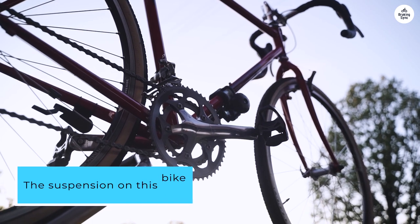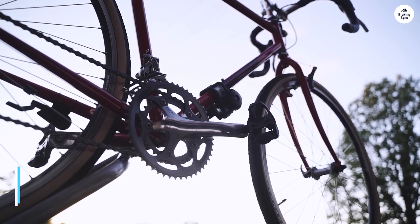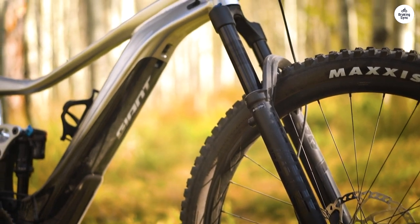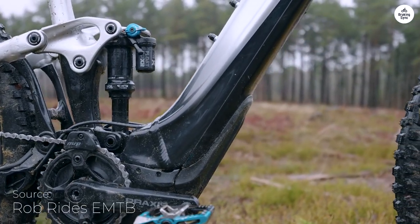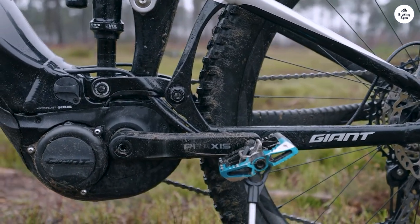The suspension on this bike handles rough trails super well. You've got 140mm in the back and 150mm in the front, so it's great at rolling over rocks and roots. The big 29-inch wheels also help — they make the ride feel stable, even on tricky climbs or steep downhill sections. I felt way more confident on parts of the trail that used to give me trouble.